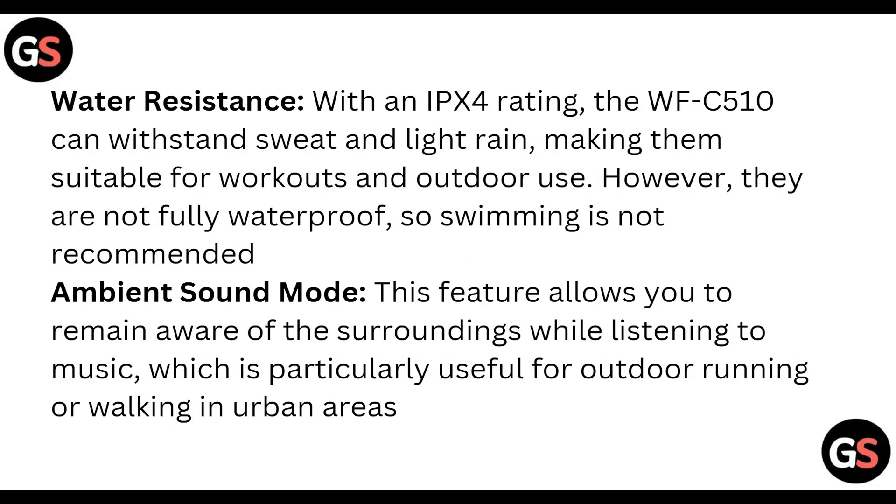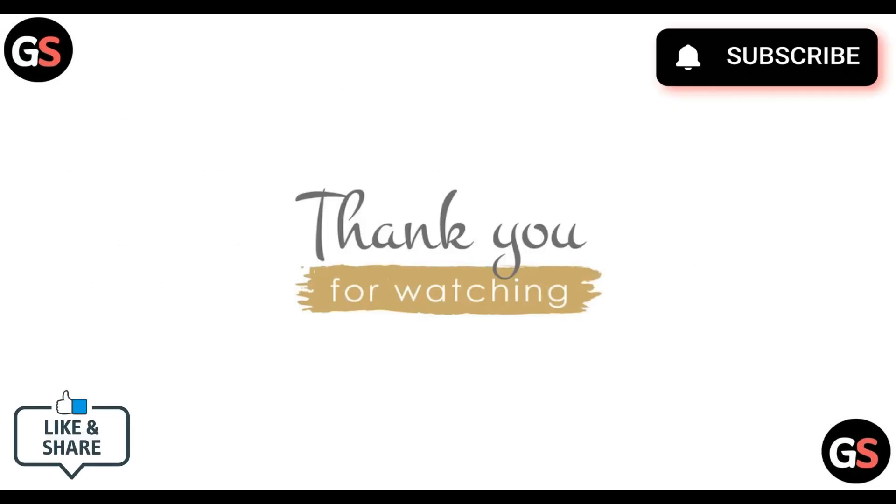However, they are not fully waterproof, so swimming is not recommended. The ambient sound mode allows you to remain aware of your surroundings while listening to music, which is particularly useful for outdoor running or walking in urban areas.